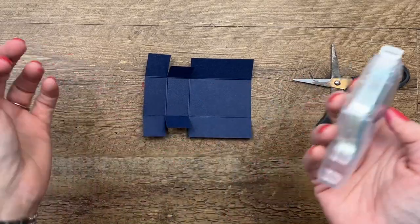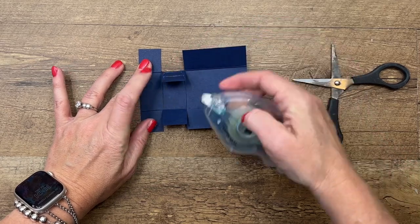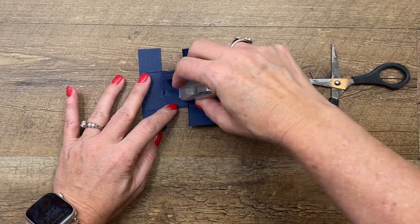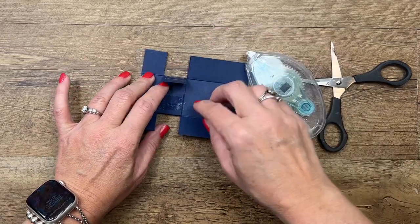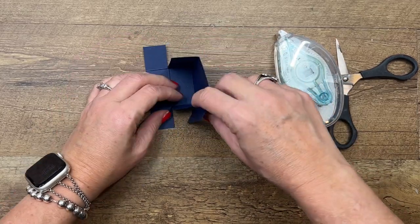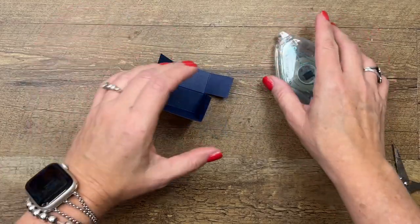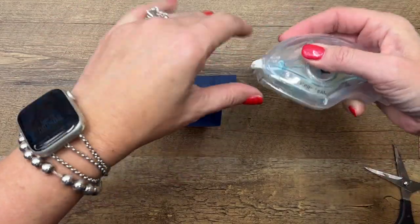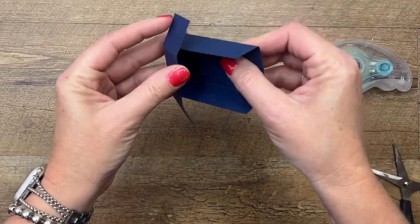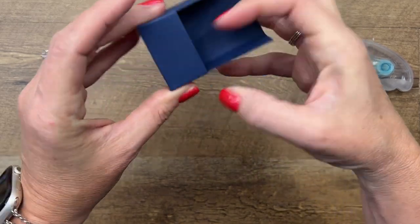I'm just going to use Stamp and Seal because this is not a heavy thing — use your favorite adhesive. Put the adhesive on the outside of that middle tab. Now fold this back part up and push those tabs into the sides like that. Put the adhesive on the inside of these tabs and fold it over — give it a hug. See how it's hugging the side? That's it.